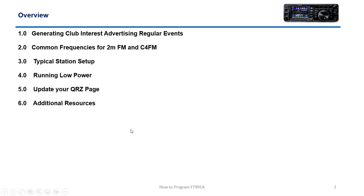Some of the things we'll cover: generating club interest, advertising regular events, common frequencies for 2 meter FM and C4 FM, typical station setup — I'll go through my station real quick and show you what it looks like — running low power, which is what I pretty much do all the time now on VHF and UHF, and of course updating your QRZ page and some additional resources.